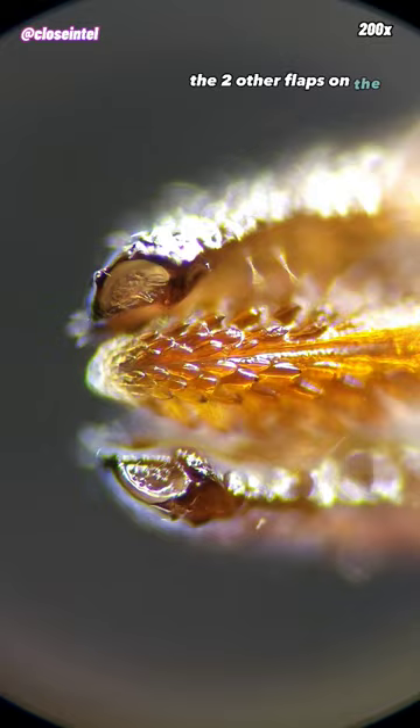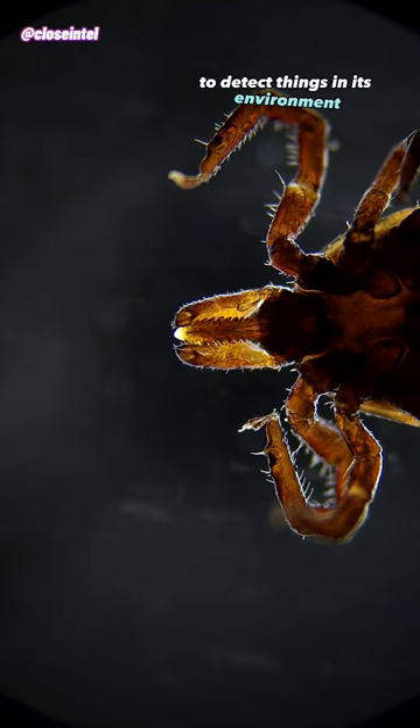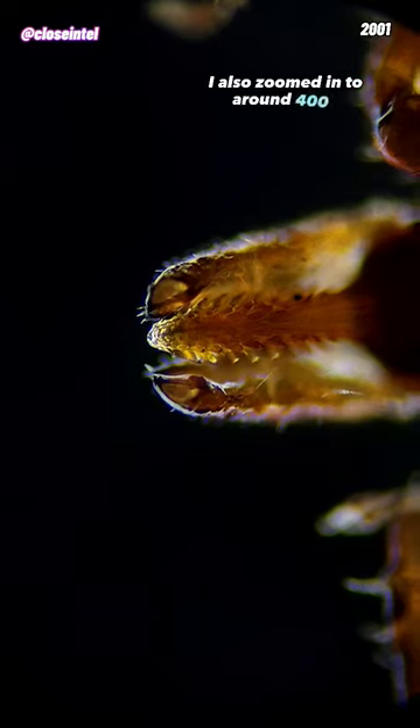The two other flaps on the side are called its palps, and they're sensory organs that the tick uses to detect things in its environment. All of these appendages together form the capitulum, which is also known as the false head of a tick.